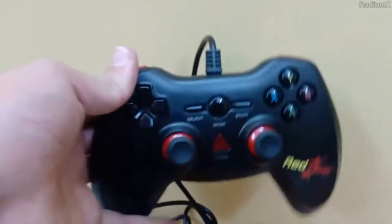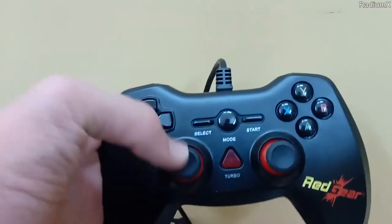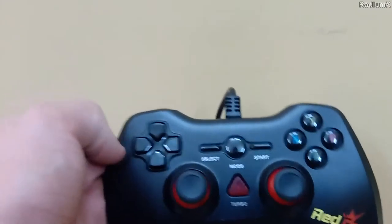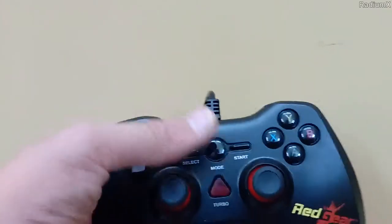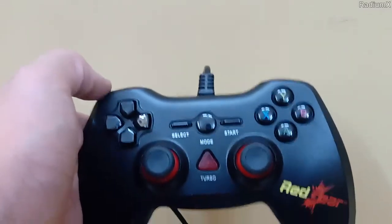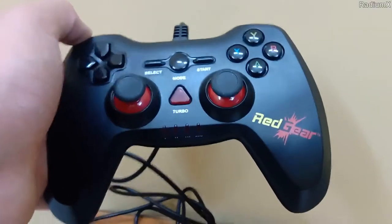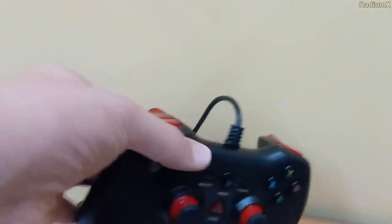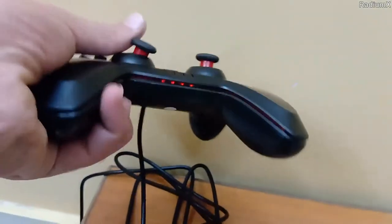The ABYX layout comes from the Xbox, but the physical design is based on the PlayStation controller — like two analogs aligned side by side and the d-pad above the analogs. What Redgear did is they mixed up the PlayStation and Xbox design of a controller.